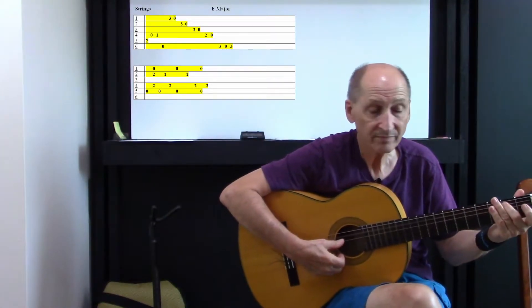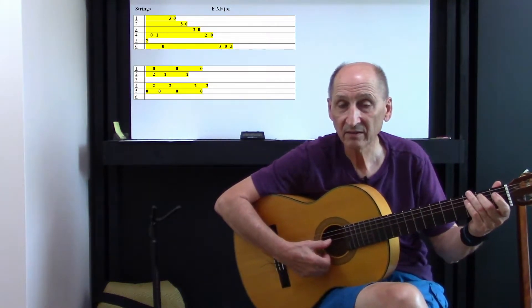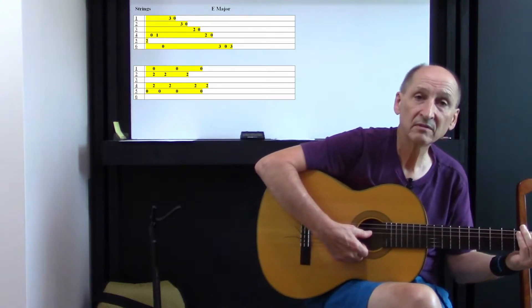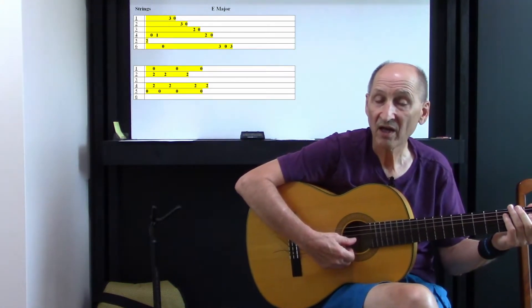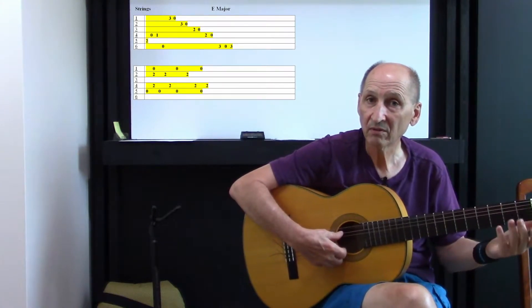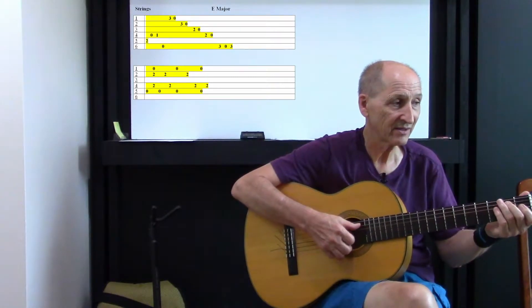What's happening here? The first thing: second finger, we're on the fifth string. Open on the fourth, first fret on the fourth, and then it's open on the sixth. So we're getting this sound.